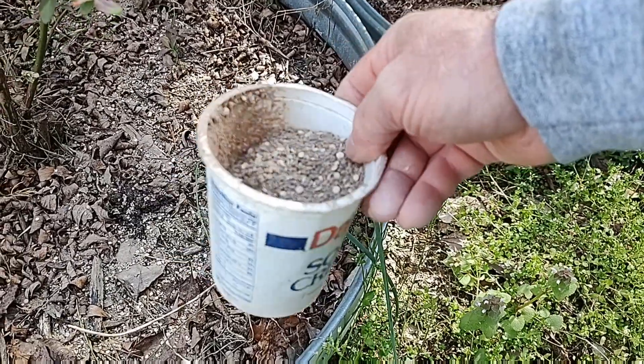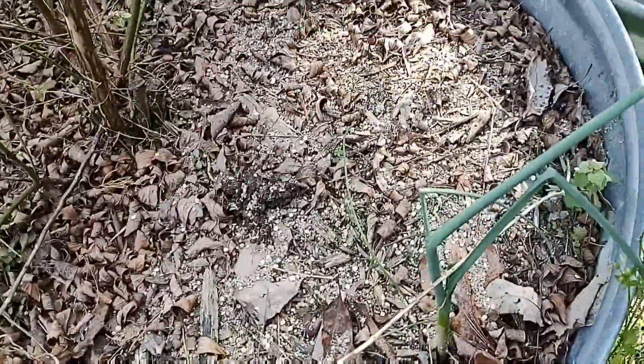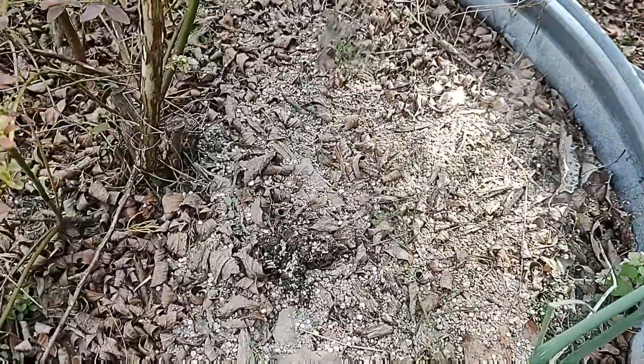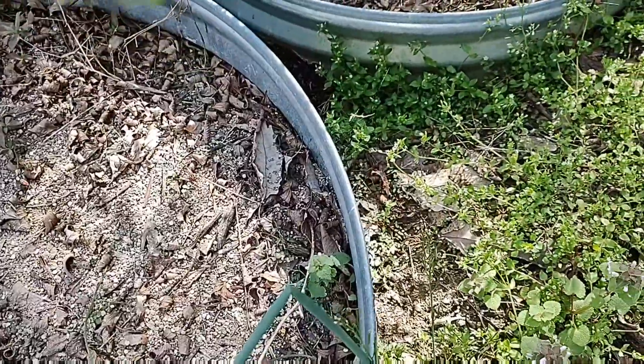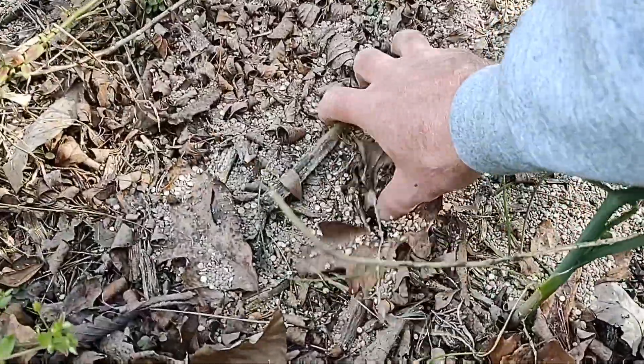When I'm saying two cups of this, they're not even really full cups. I've already got some on there. It's kind of hard to do this one-handed but I'm just going to show you. What I do is I just sprinkle it around on the ground, try to get it all the way around. Then I go back — this is kind of the most important part that most people forget — you've got to work this into the ground.